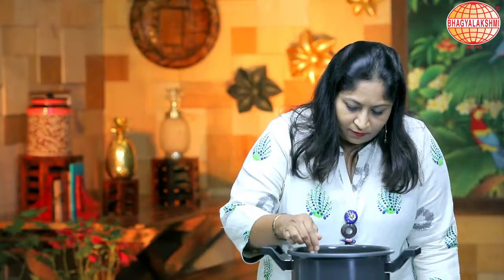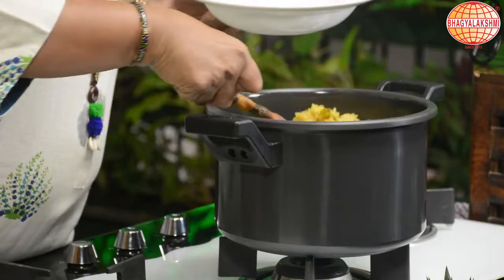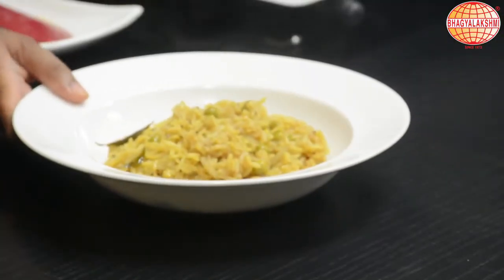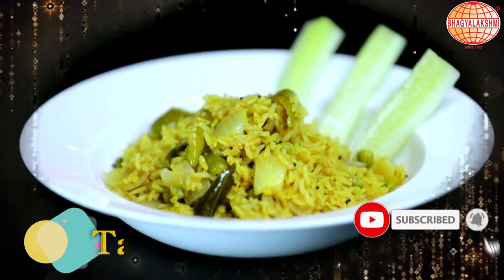Now the pressure is gone. Loosen the rice with a fork — then the rice won't become mushy. The tangy spicy rice is ready to eat. Do like and subscribe. SPL Foods.